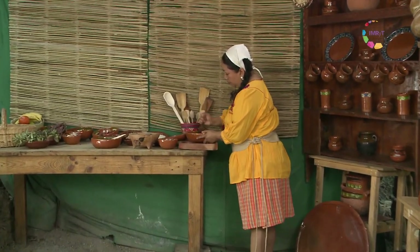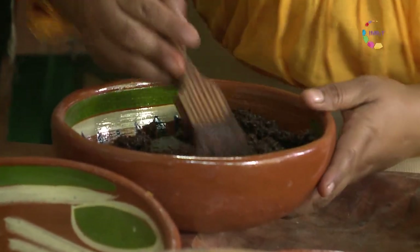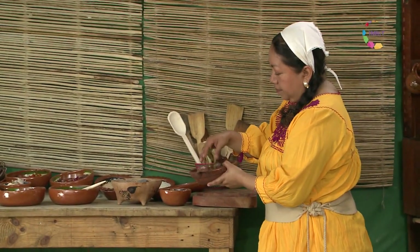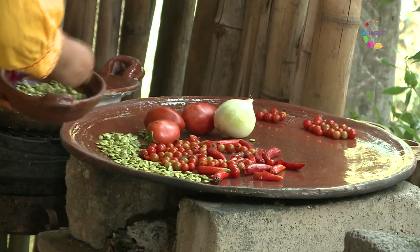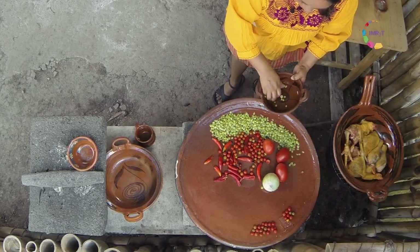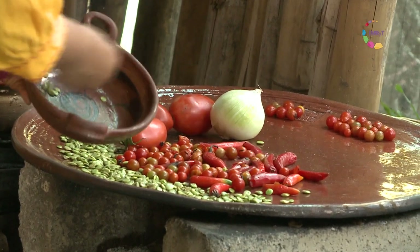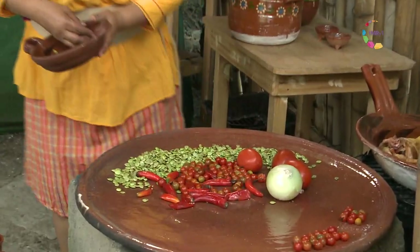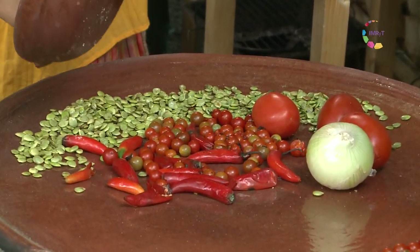Vamos a machacarla un poco. Y estas son las semillas de guaje que recolectamos también en nuestra tlayagueada, que también las vamos a poner a asar un poco en el comal. Estas semillas de guaje son propias de la temporada y dan origen a nuestro guiso de guasmoli, que significa en nuestro idioma náhuatl: salsa o mole de semilla de guajes.